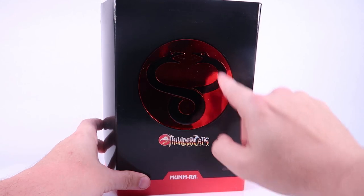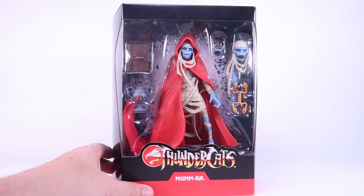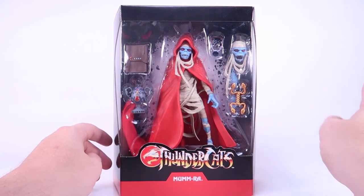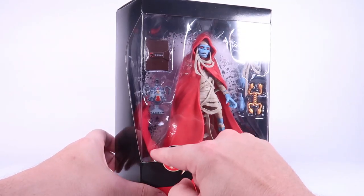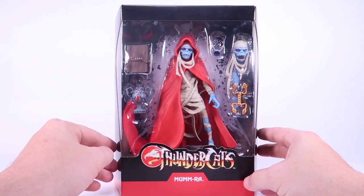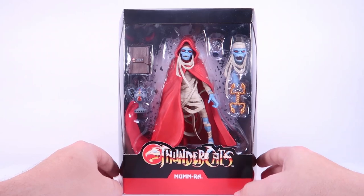The packaging is the same. He's got the shiny evil Mum-Ra logo on the front of the slipcover, and when we remove that it reveals the figure within. This is our mummy version of Mum-Ra — not Mum-Ra the Ever-Living, so that'll be coming in a future wave. You can see it's a great looking figure. We even have a new cloth robe in there, so you've got the plastic one and a cloth one. There are interchangeable heads and some new accessories. So let's get this pulled out of the packaging for a closer look.